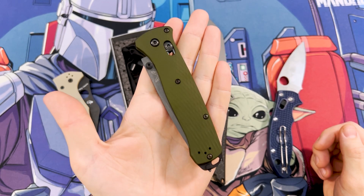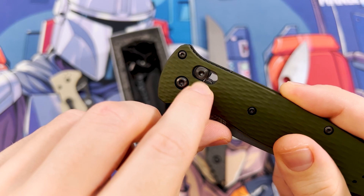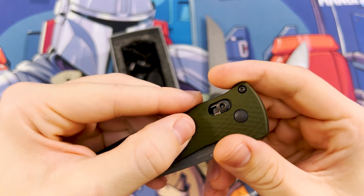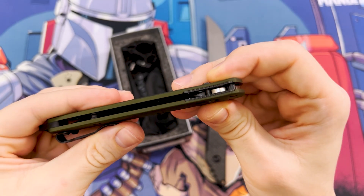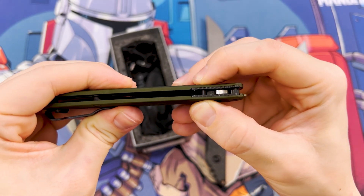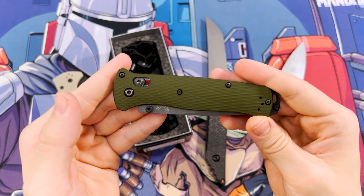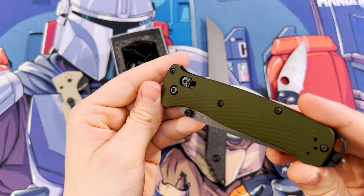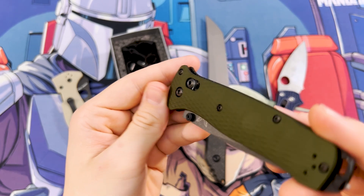However, the Benchmade axis lock has a fatal downside: the so-called Omega spring which actuates it. Omega springs usually last for a long time, but eventually they all snap one day. It is purely up to your luck how much use you can get out of them, and you can just pray that this snap doesn't happen in a critical moment. I truly don't understand why Benchmade and some other brands use these Omega springs when there are so many better options out there. Using a coil spring would be a lot safer.